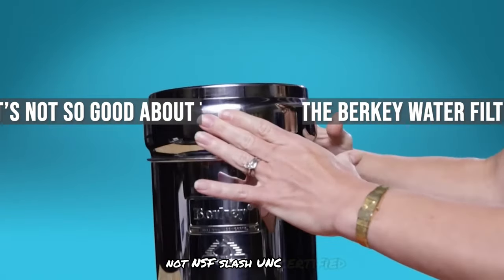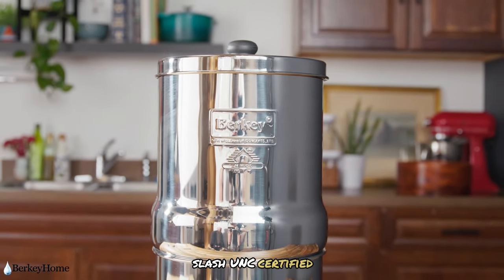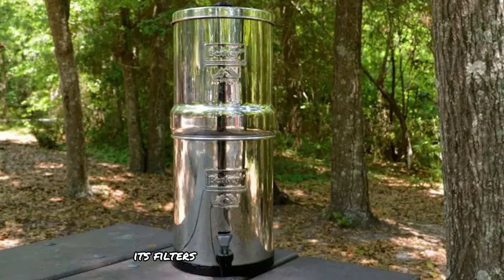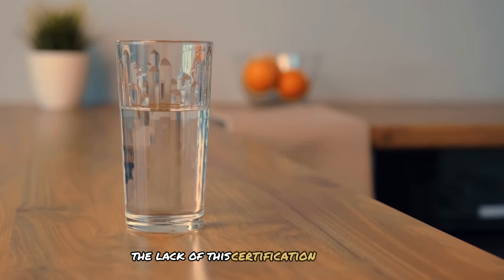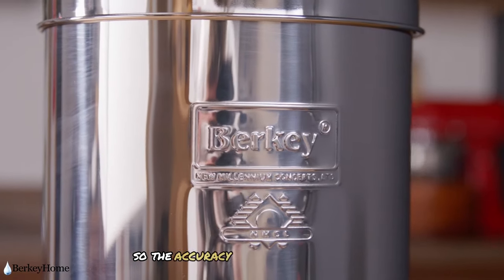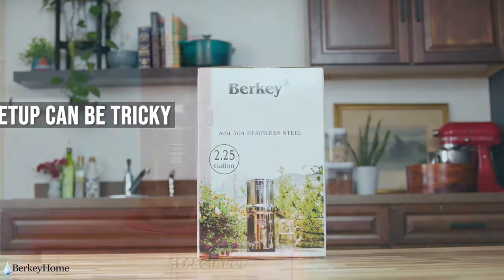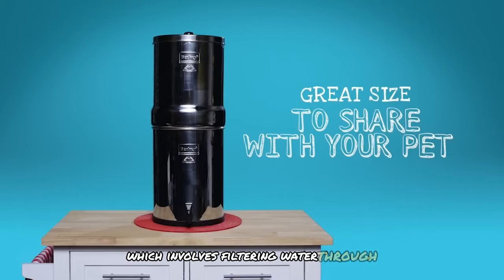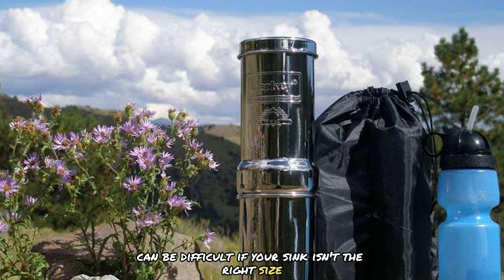One of the biggest drawbacks is that the Berkey system is not NSF/ANSI certified, which is the gold standard for water filter quality. While Berkey claims its filters remove more contaminants than many certified competitors, the lack of this certification can be a concern for some users, and the accuracy of third-party testing results may be questioned. Setting up the Big Berkey can also be challenging, especially the first time — priming the black Berkey elements by filtering water through each filter until water beads out can be difficult if your sink isn't the right size. Watching tutorial videos and being prepared for trial and error can help.